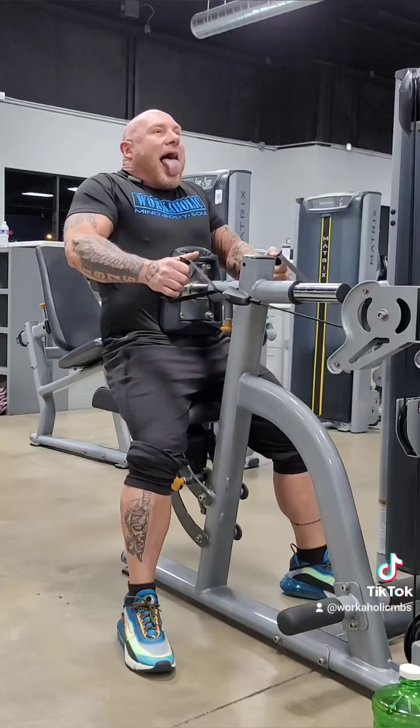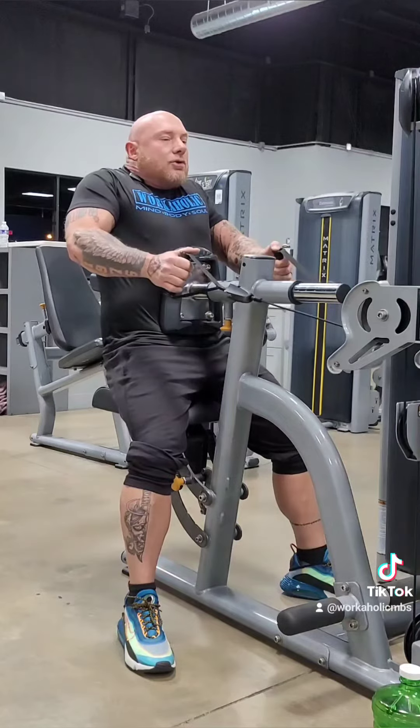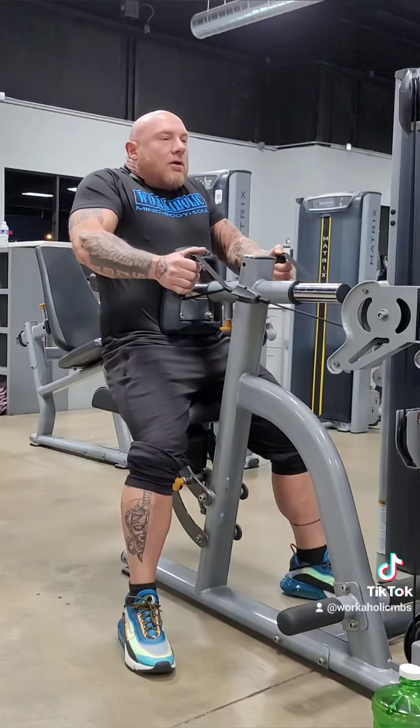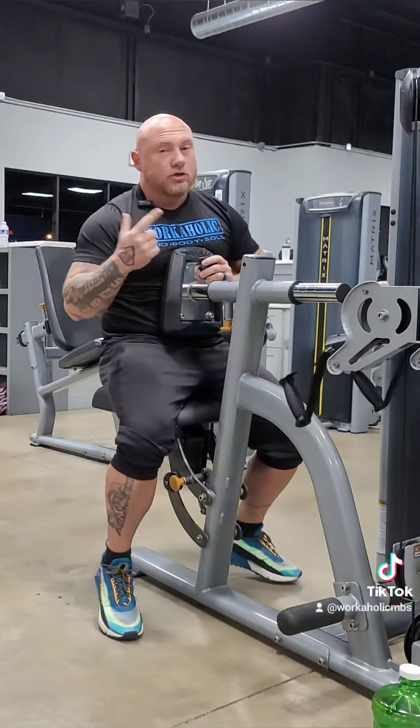Really feel that burn, pushing that blood in there. You don't have to go heavy — you just have to go. Three more sets of those. Try that out.